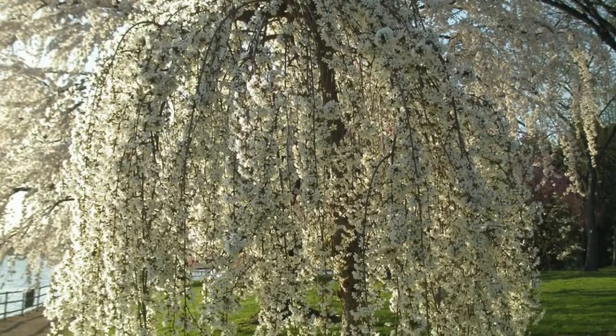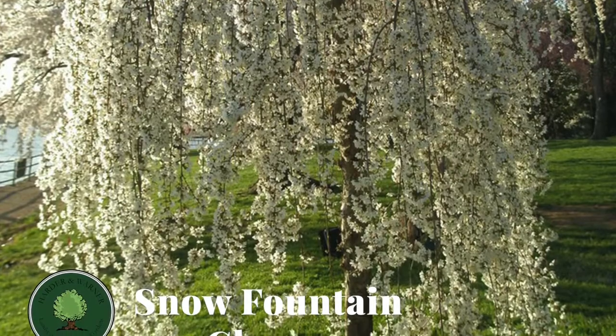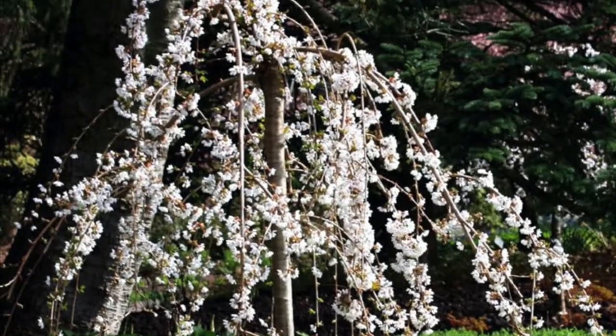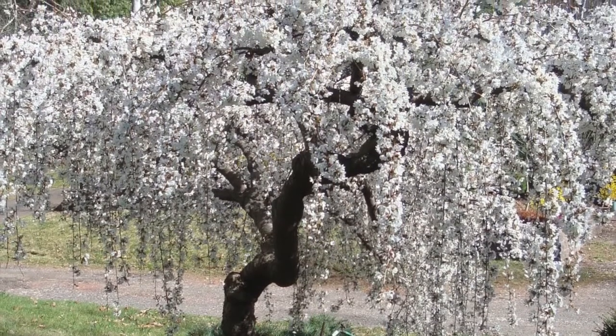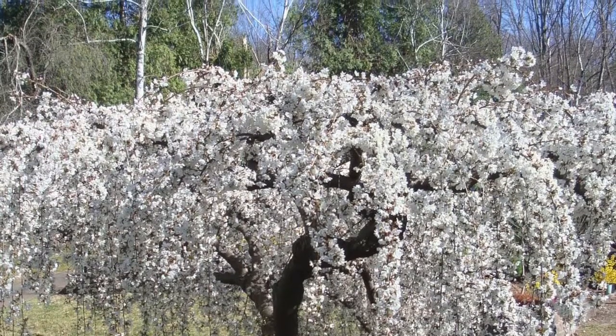First of all, the Snow Fountain Cherry brings so many unique things to our gardens, and it all starts out with its extraordinary growth habit. The branches from this tree start out by extending upwards towards the sky, but then quickly turn and weep over, growing straight towards the earth. Because this tree weeps so quickly and dramatically, it only reaches a height and width of around 12 feet, making it perfect to use in almost any location within your garden.